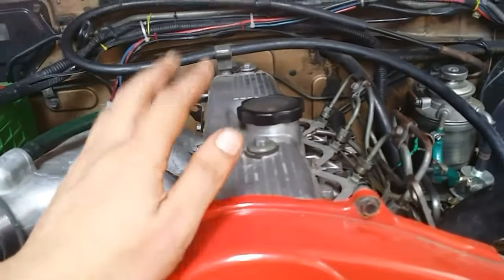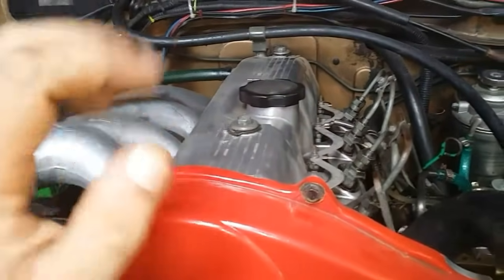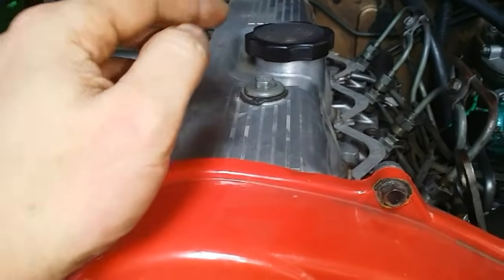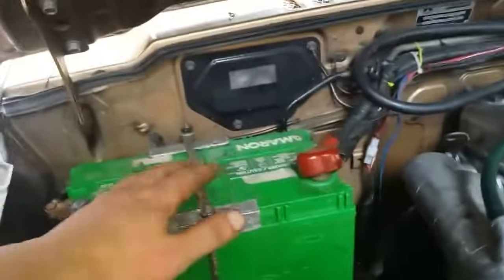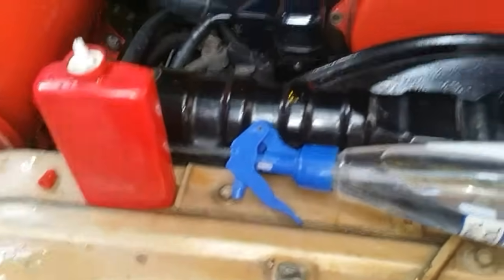Now say after doing all that your engine still won't start. The next thing to check, although very unlikely, is your engine timing — maybe your fuel pump is out of timing, or the exhaust or intake valves are out of timing. But that is very unlikely. So to recap: we've checked the wiring, the solenoid, confirmed no air in the lines, confirmed diesel is reaching the injectors, the fuse is good, the ignition switch is good, and the battery is good because it's able to crank the engine.